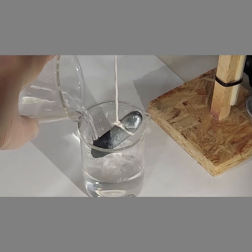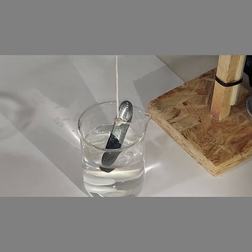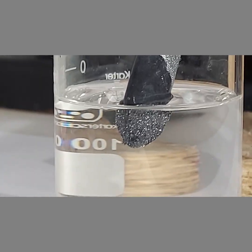You can already see it affecting the zinc rod and changing its color. You can already see the lead crystals growing — it's only been about a minute.